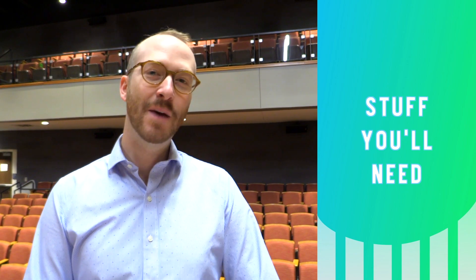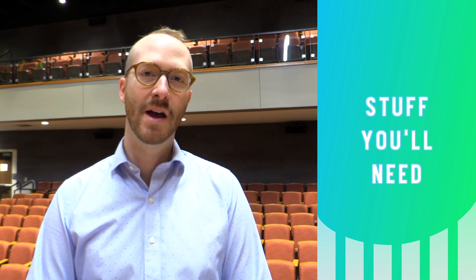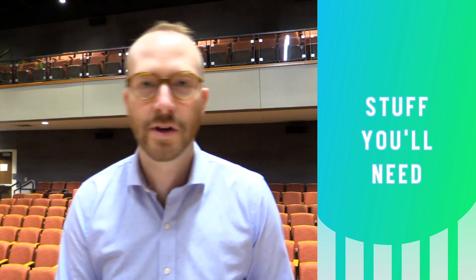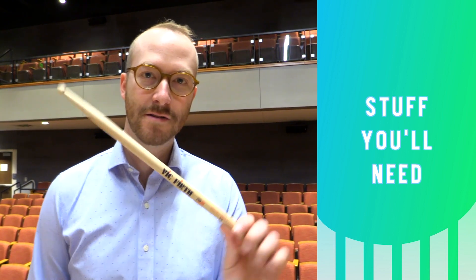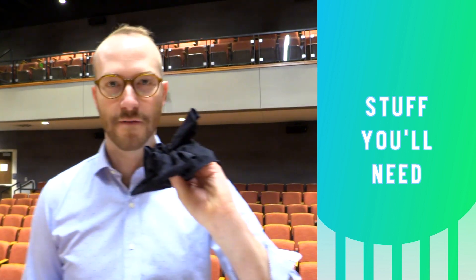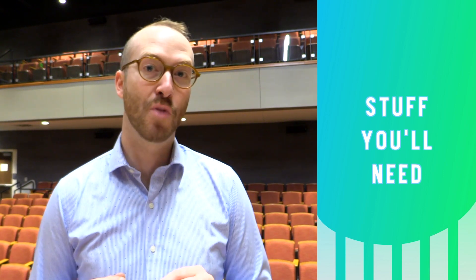Welcome to Percussion Methods. Today we are changing and tuning the batter head of a floor tom. You're gonna need a new head, a tuning key, a stick, some white lithium grease, a few rags, and a permanent marker.